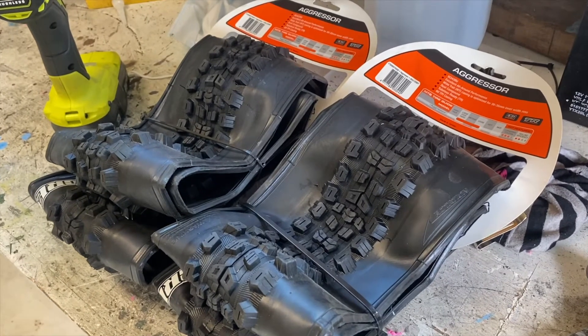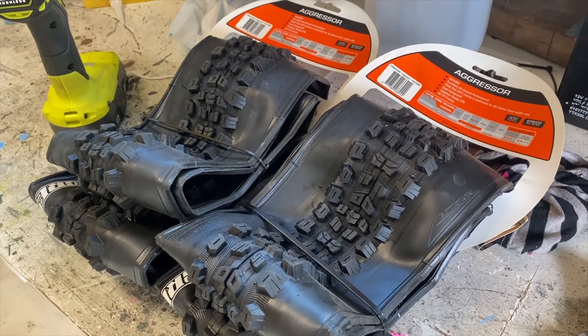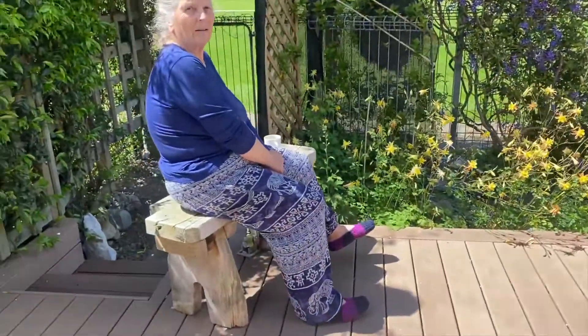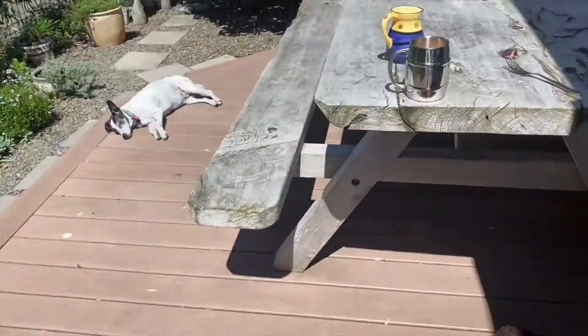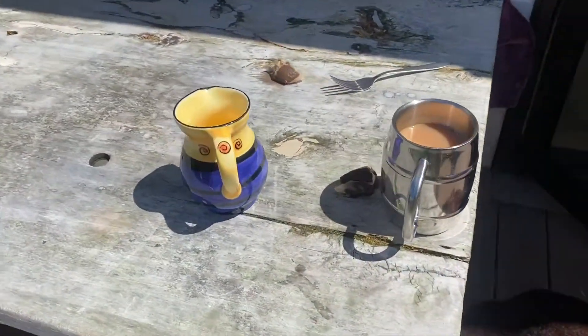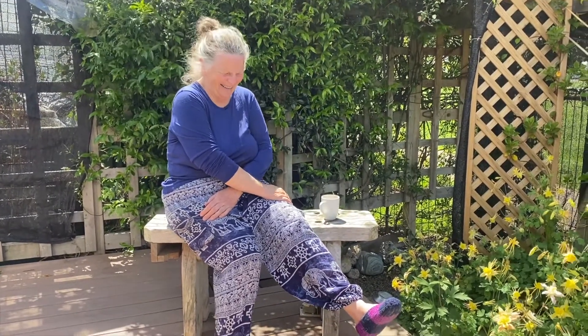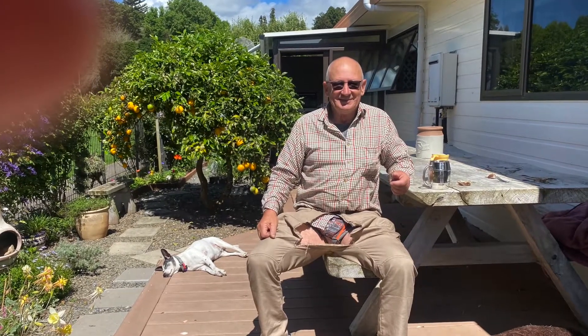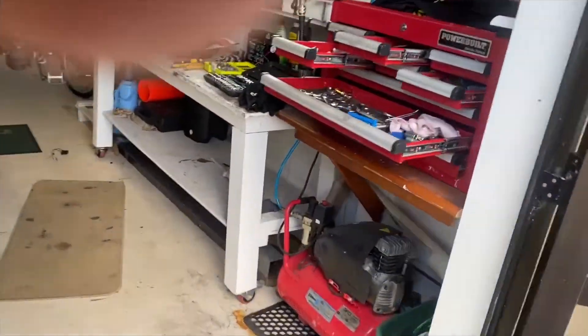Before we do all that reassembly, let's go and have a cup of tea. Oh yeah, here it is — thank you! I got some tactical pants from China but they're made for small Chinese bums — they won't tolerate my waist. Well, that was a good cup of tea.